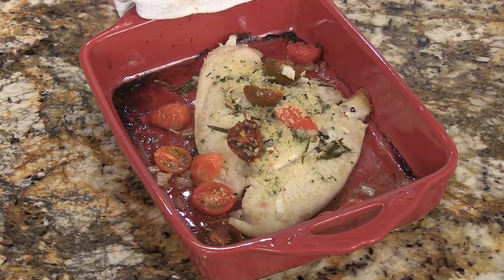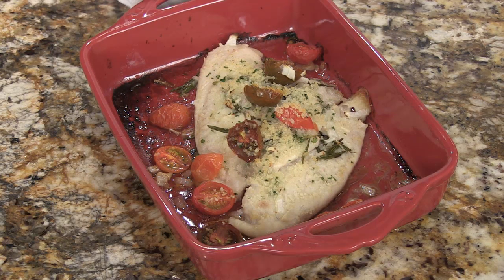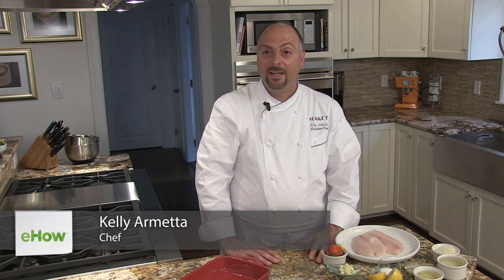Hi, I'm Kelly Armetta, and today I'm going to show you how to make tilapia with rosemary in the oven. Tilapia is a great versatile fish, and it is one of the most popular farm-raised fish out there.